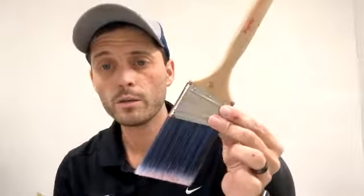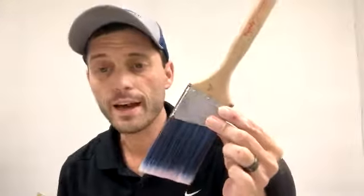First we're going to go through a couple brushes with synthetic bristles. These are usually used for water-based or latex paints. They come in different shapes, sizes, widths, and cuts. Two that I have here happen to be Purdy brushes. This is the Pro Extra with blue bristles — it has nylon, polyester, and Chinex bristles to it.